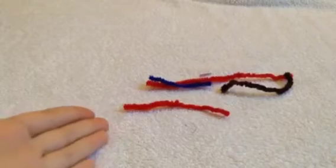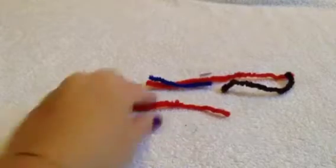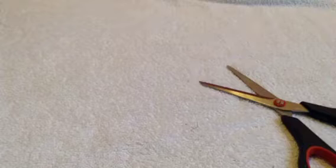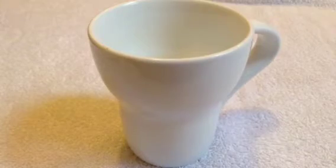Here's what you'll need: fuzzy pipe cleaners — not the sparkly kind, because the doll's hair will get tangled in those. Make sure they are the fuzzy kind. You'll also need scissors to cut the pipe cleaners to size and a cup of hot water that has been boiled in the microwave. And of course you'll need your doll.